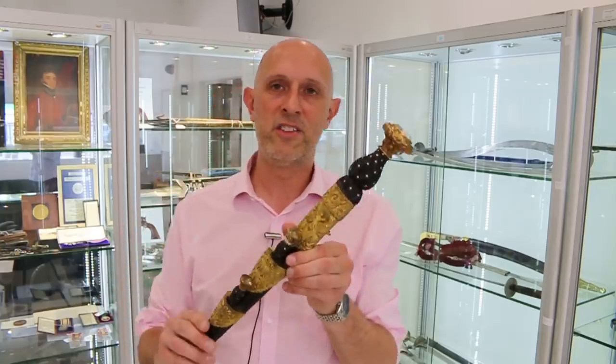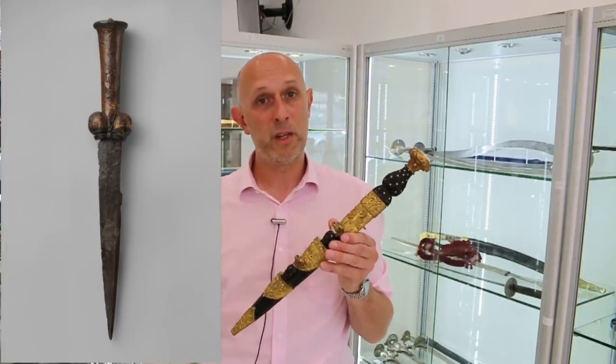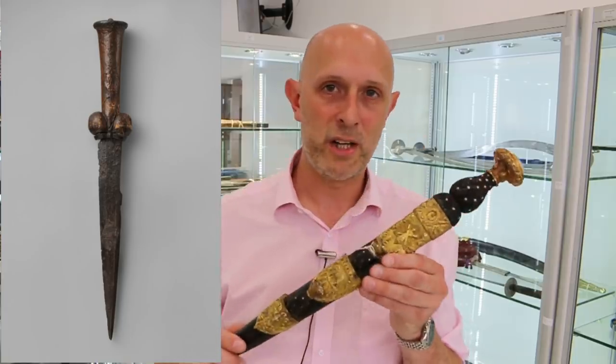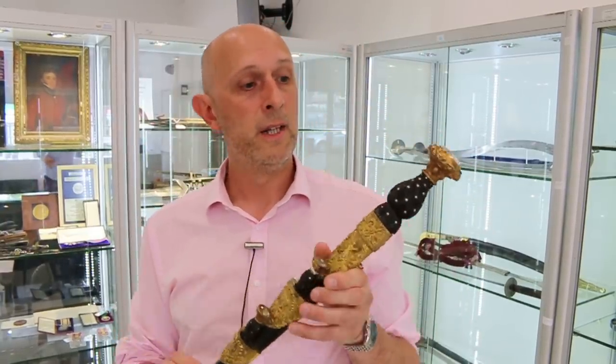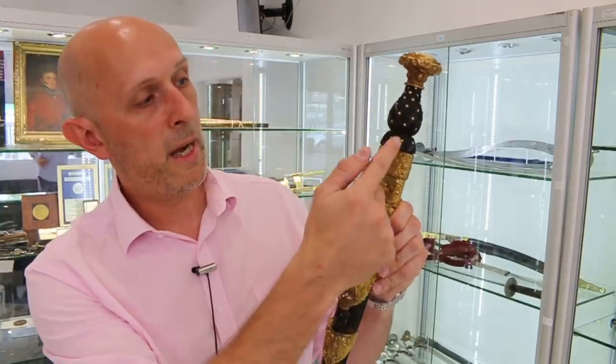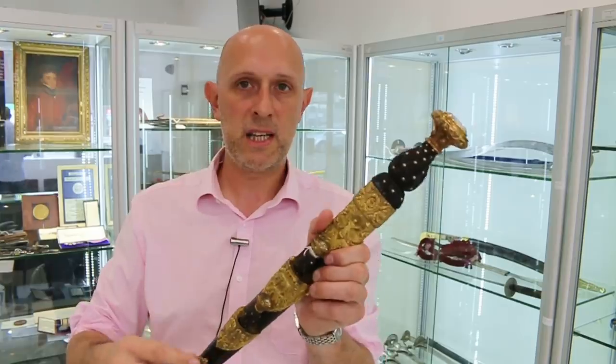So where did Highland Dirks come from? Quite simply they came from bollock knives or bollock daggers — a particular type of medieval dagger popular in the 14th, 15th and 16th centuries. During the later 16th century, the bollock knife diverged off in Scotland into a national style. You can actually see on some of these dirks a division line down the centre where you can see the balls of the bollock dagger merging, and we end up with a Highland Dirk.